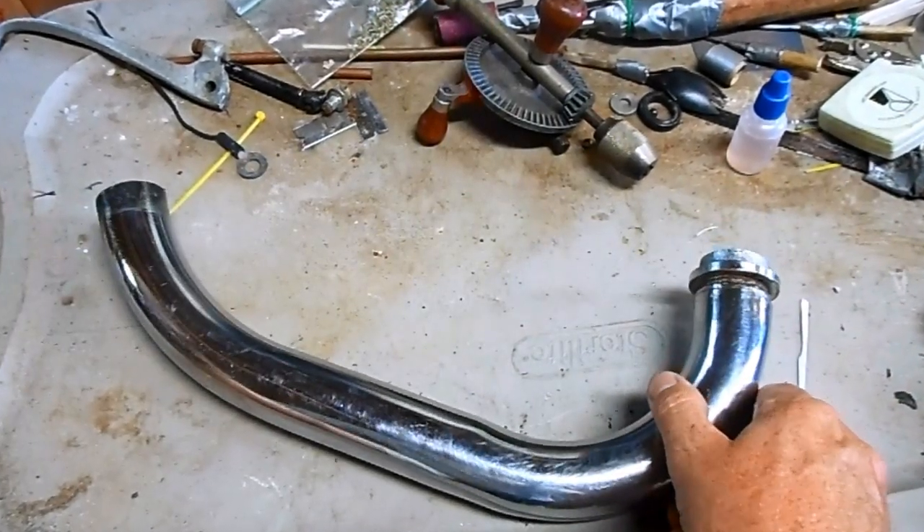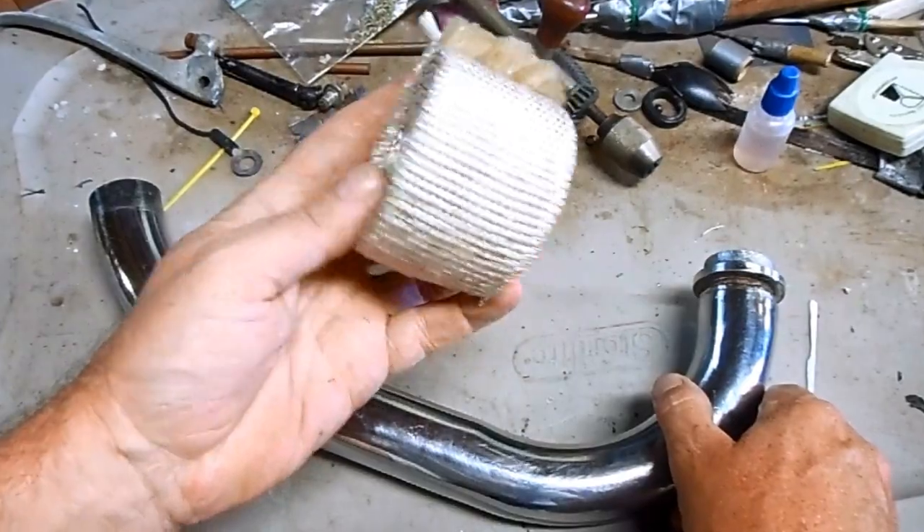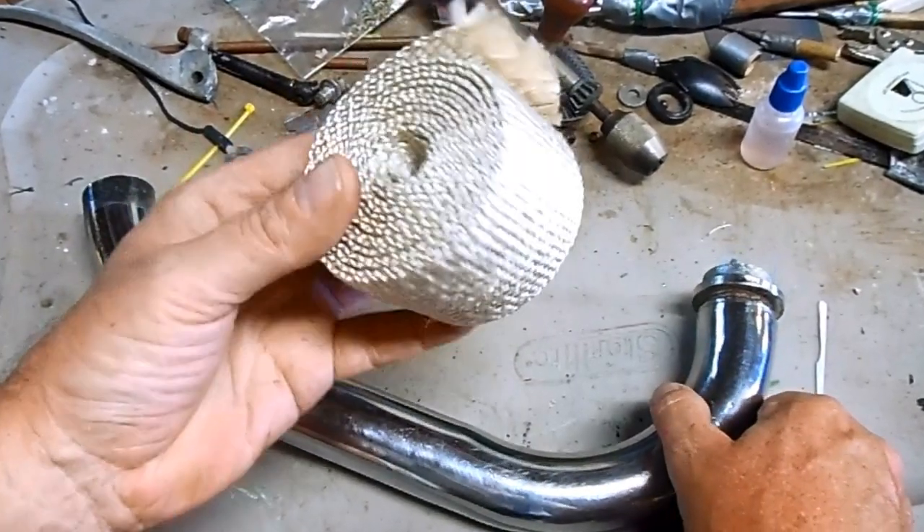To do that I'm going to use this pipe wrap from Nickel Town Customs.